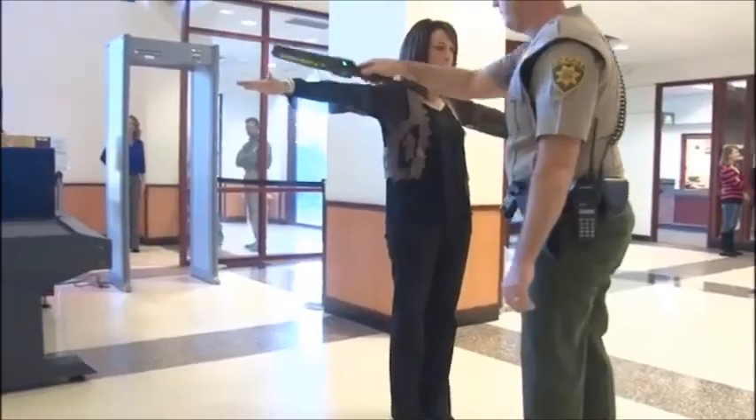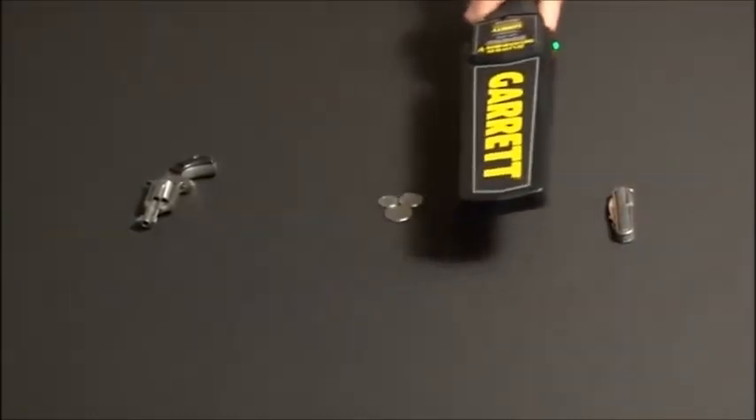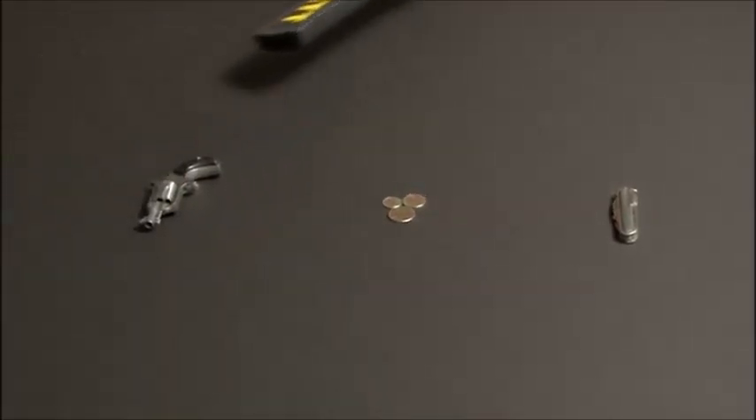This handheld metal detector offers both audible and silent alarms with ultimate sensitivity to detect ferrous, non-ferrous, and stainless steel weapons, contraband, and other metallic objects.